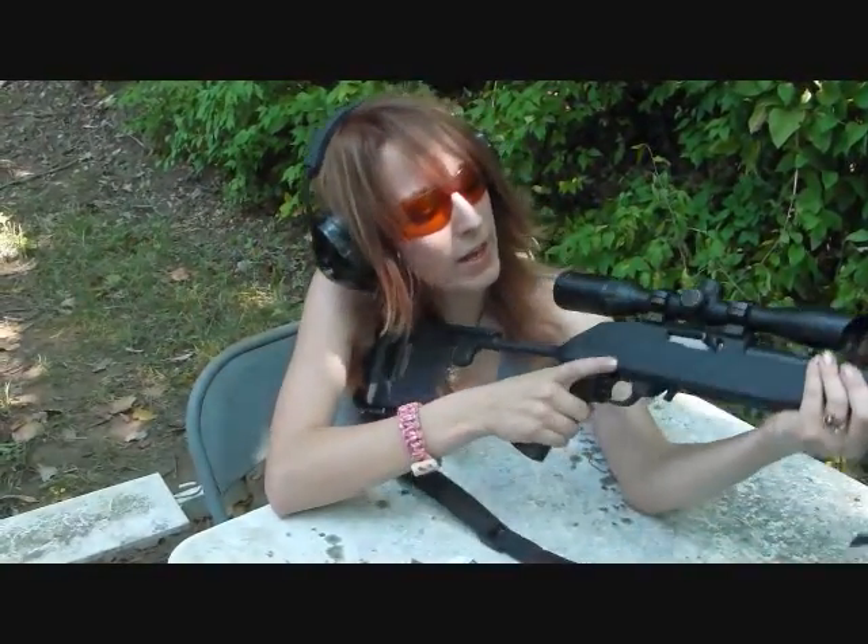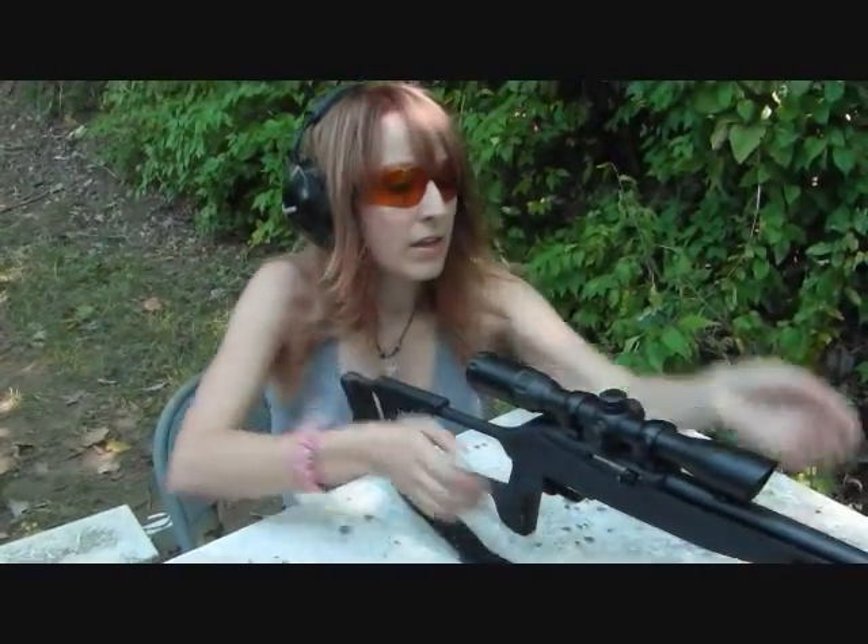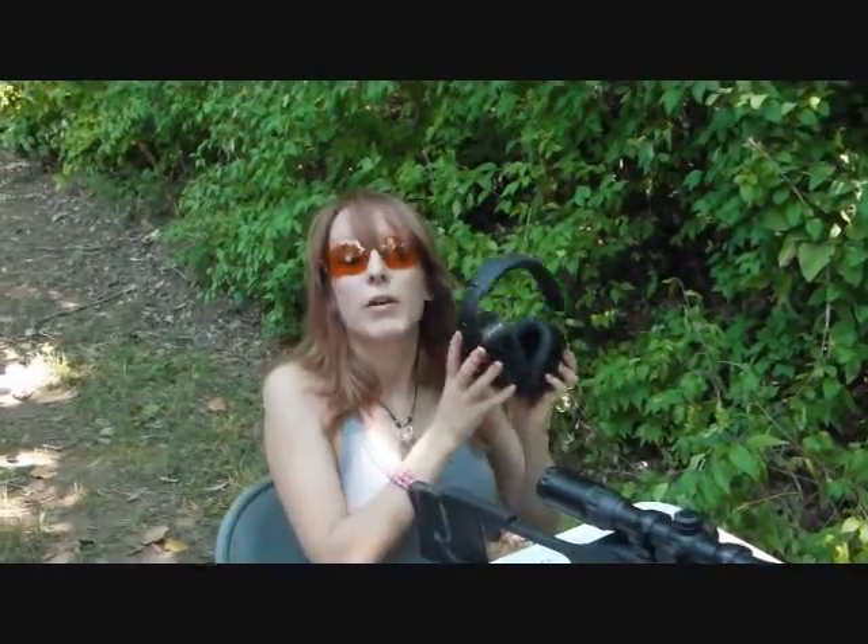All right, now that we've unloaded our clip, make sure the safety is back on. I don't need these anymore.